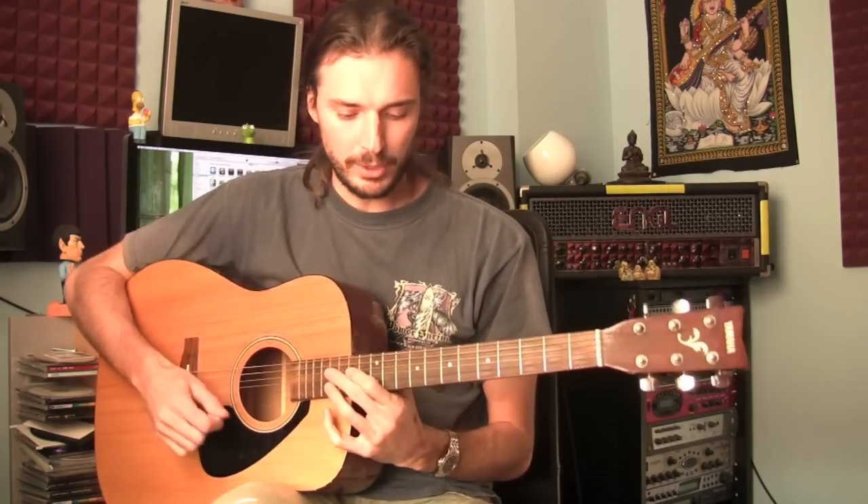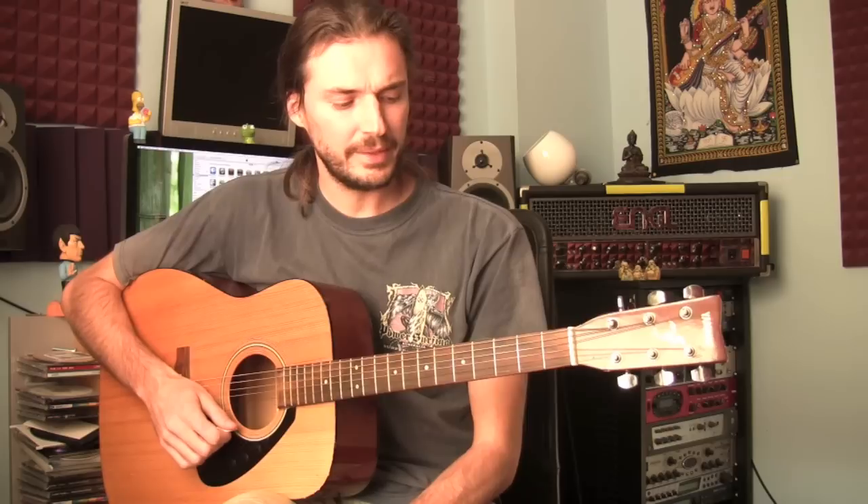These notes will have different meanings depending on what chord is underneath. We looked at the C major scale just a few minutes ago, and that major scale was made up only of natural notes — C, D, E, F, G, A, B — no sharps, no flats.